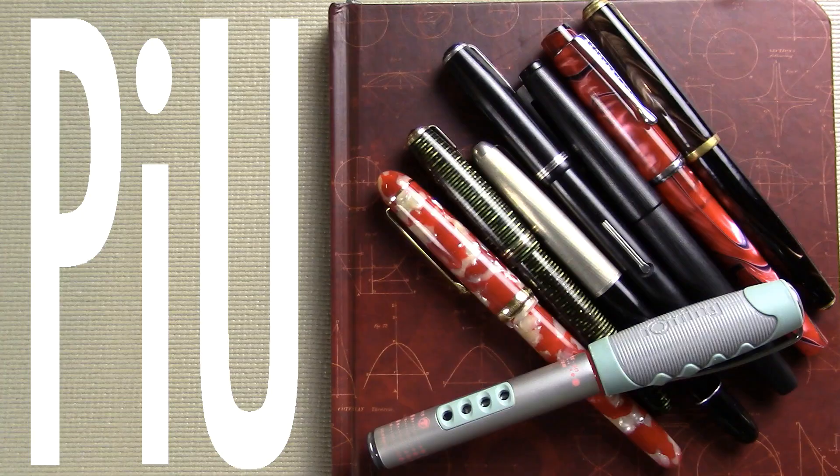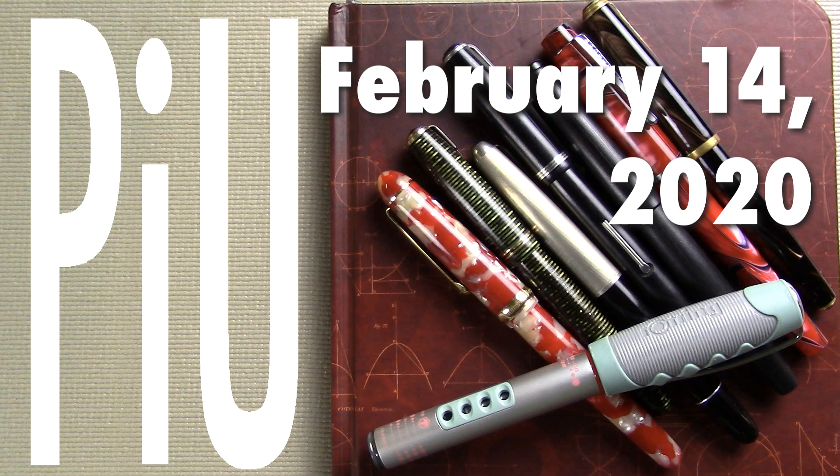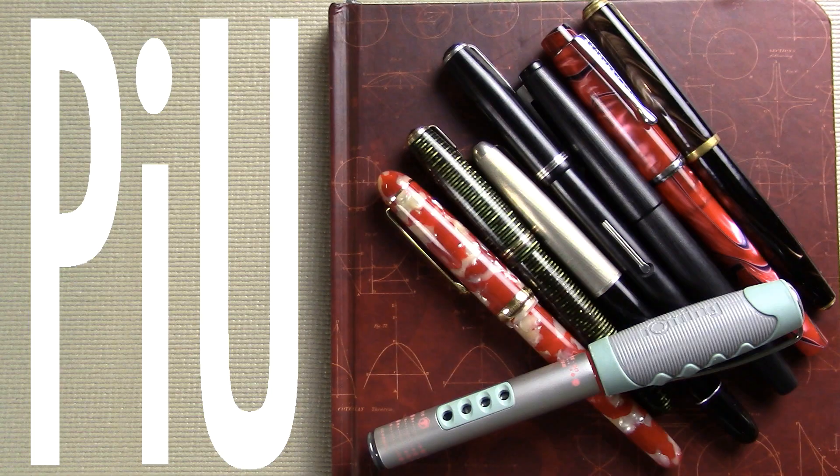Well hello! I'd like to welcome you to another exciting episode of Pens in Use! This is the show where I talk about the fountain pens and inks that I've been using throughout the week. So let's dive into it. If videos like this interest you where I talk about fountain pens both new and old and at all price points, I would invite you to subscribe.